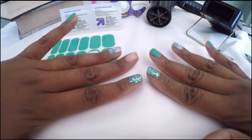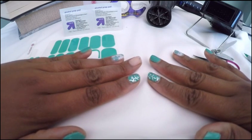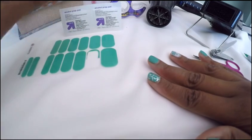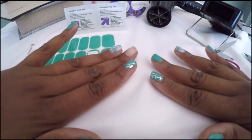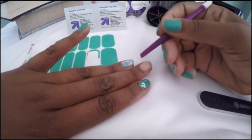Hi everyone, today I'm going to show you how to put on your nail wraps. It's fairly easy. First of all, you want to prepare your nail for the application by cleaning it with some alcohol to take off any oils or any debris.